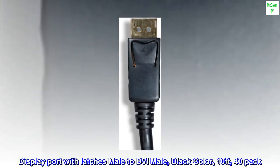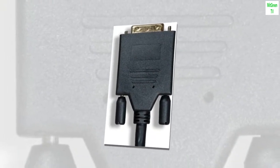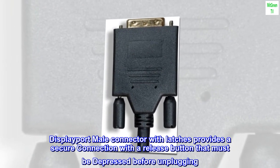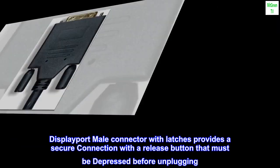DisplayPort with latches male to DVI male, black color, 10 feet, 40-pack. The DisplayPort male connector with latches provides a secure connection with a release button that must be depressed before unplugging.